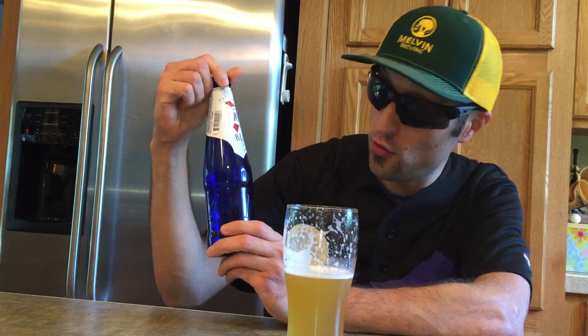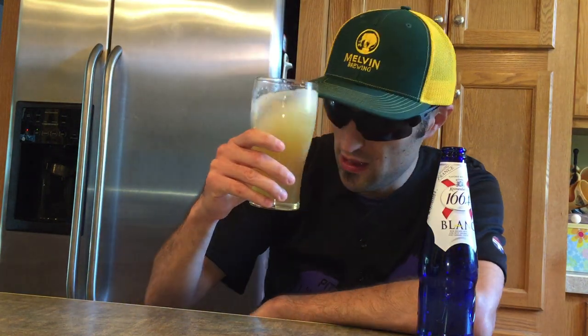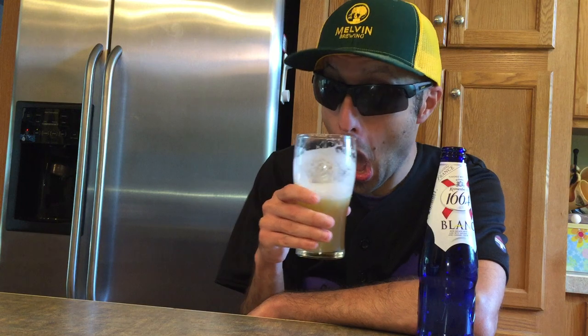Today we're doing Kronenbourg 1664 Blanc. It is 5% alcohol by volume, imported from France, in a blue bottle. I'm not a fan of green or clear bottles — I think beer should be in a brown bottle because it keeps the flavor better. That's the first mistake on this beer.